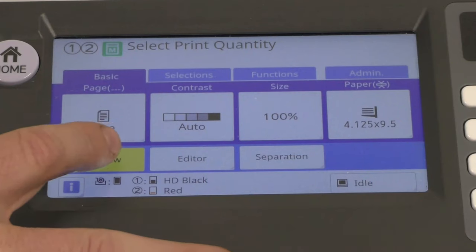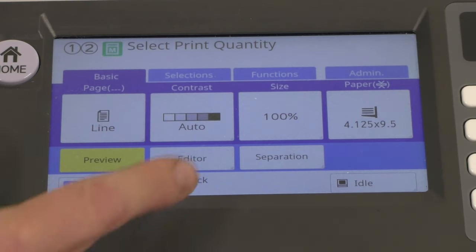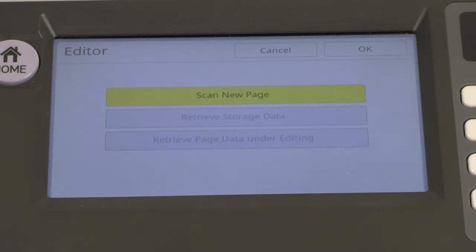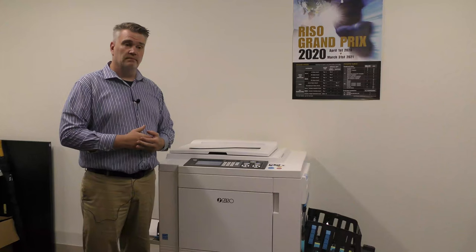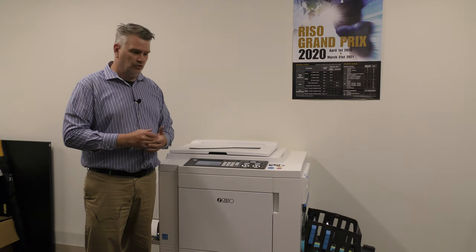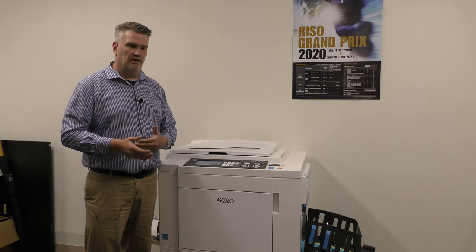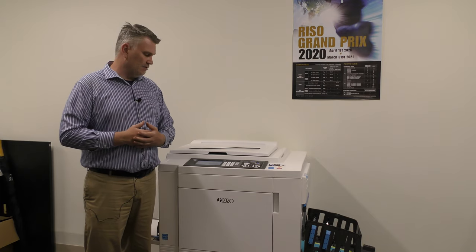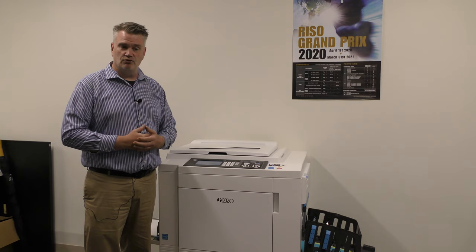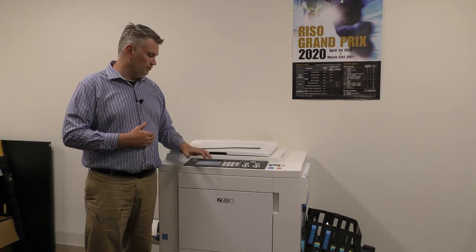Other buttons you see on here: the word preview. When this button is pressed, before the image prints it's going to put a full image right on this screen so you can see and make sure it's the right image you want. Editor allows you to scan a document and edit it before you print it. For example, if a document has an incorrect date, you can have that date removed. You can select parts to be one color and parts to be another color. Editor is a very useful tool — we have a user manual built right for it. Read it, test it, learn it; it's very simple to use.